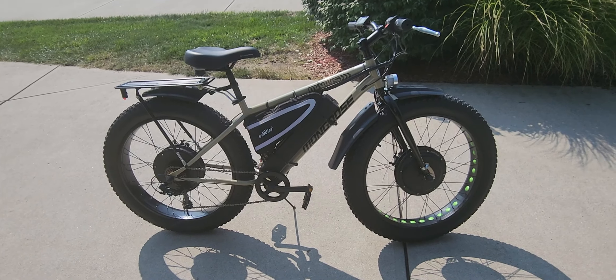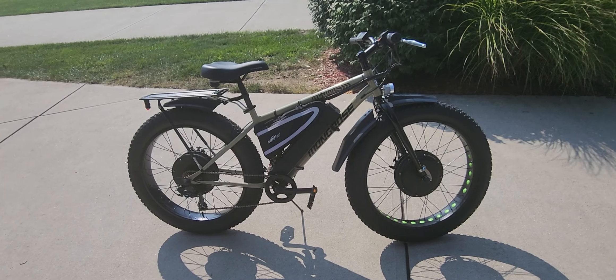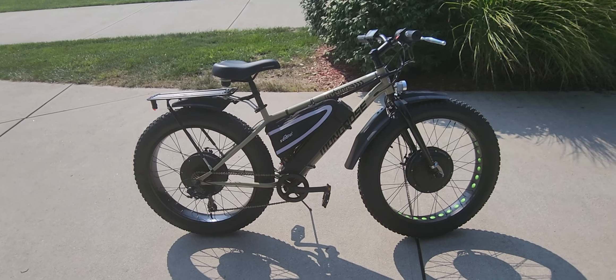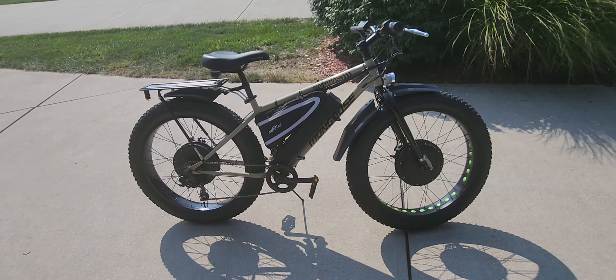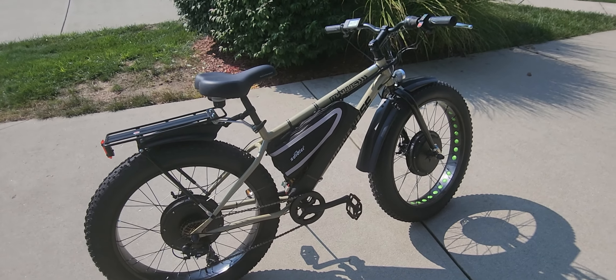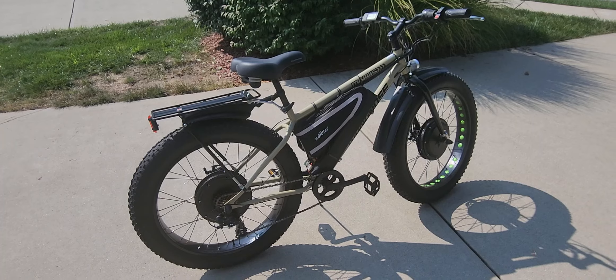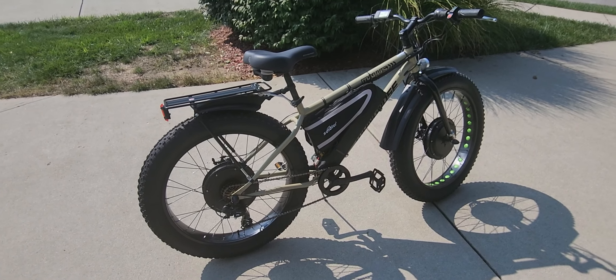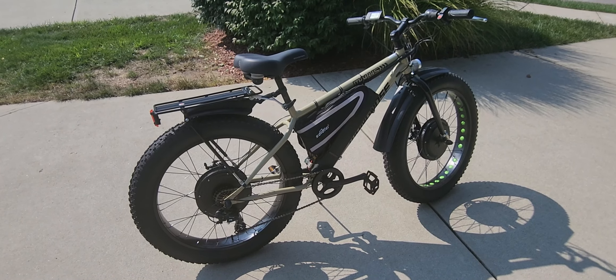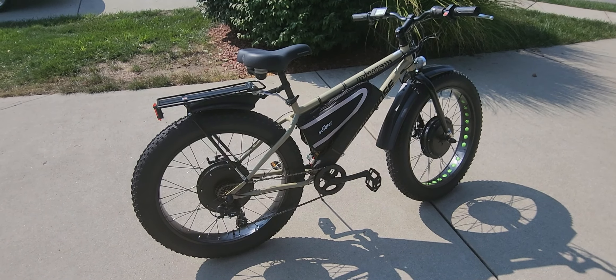With front wheel drive, you effectively have all-wheel drive. So if you're in the sand, the mud, the snow — wherever — it doesn't matter, this bike will get you through it. If you're interested, give us a call at 513-519-4458. Check our website at www.etgebikes.com. We're in Batavia, Ohio 45103, and you can also check out a lot of our custom bikes listed on Craigslist in Cincinnati — just search for ETG eBikes.